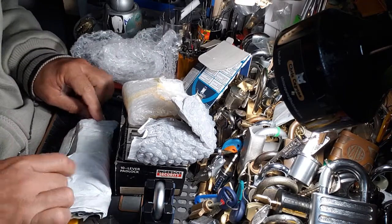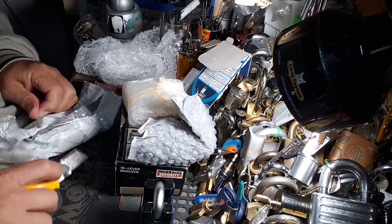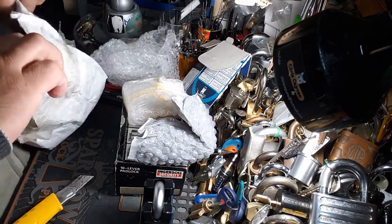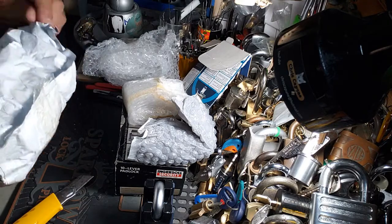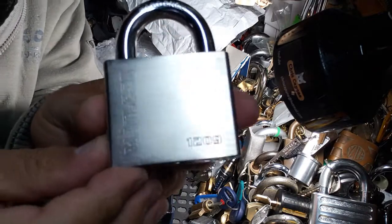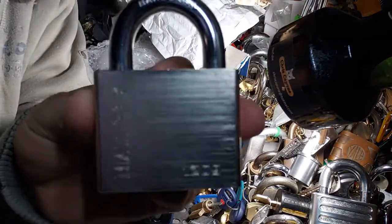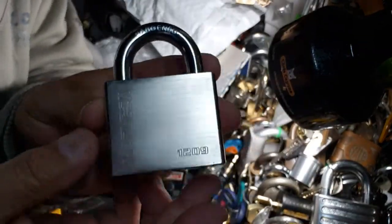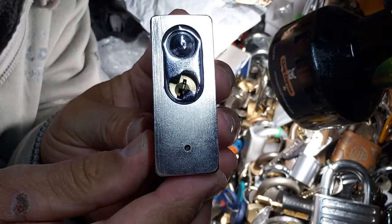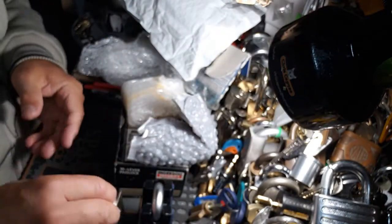This came in two separate packages so I really had no choice but to take them out of the box. I've been waiting for this guy — the Matlock 1209. Just awesome. You guys can see that keyway on it. Just a beautiful, beautiful lock to add to the collection.